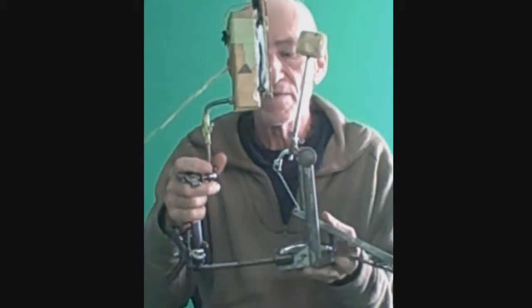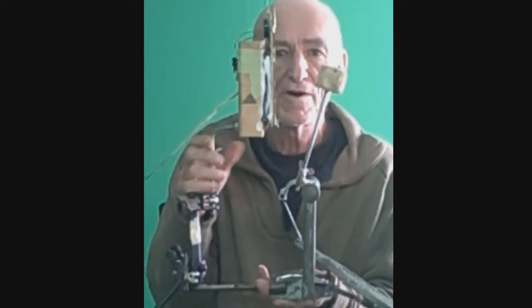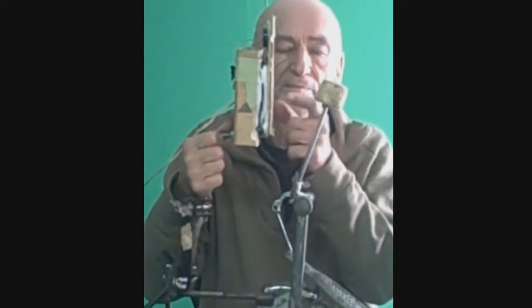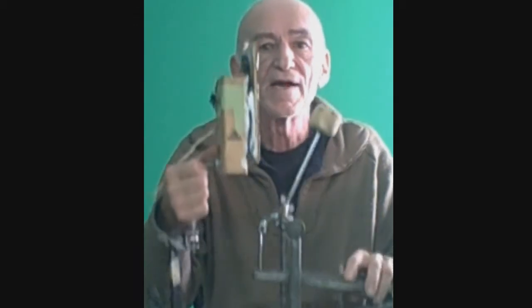This is my bass drum pedal and stand. The stand is a Latin Percussion cowbell holder. I bent a rod, ran it through a 2x4, put two foam strips on it, glued my piece of wood with my rubber on it onto the two foam strips, and put the piezo in back. I didn't even bother taking the piezo out of the box and it works fine. This is very stable even if you're using your toe method.